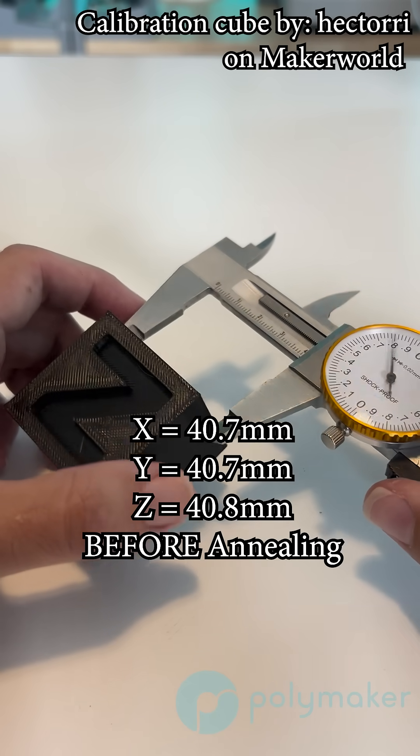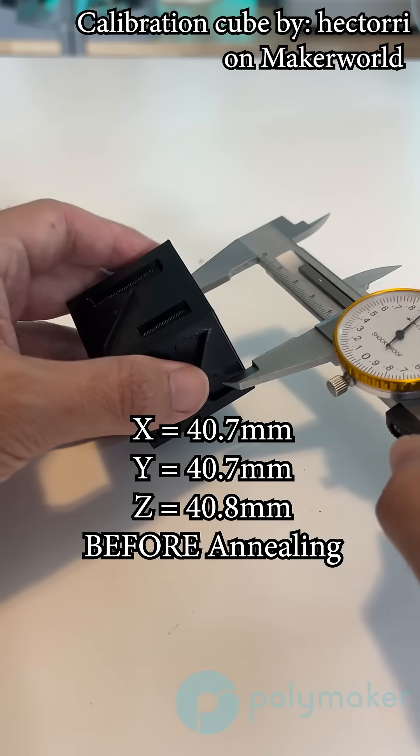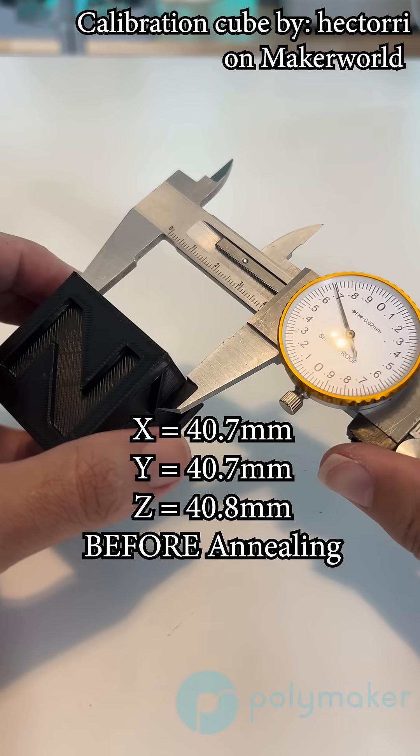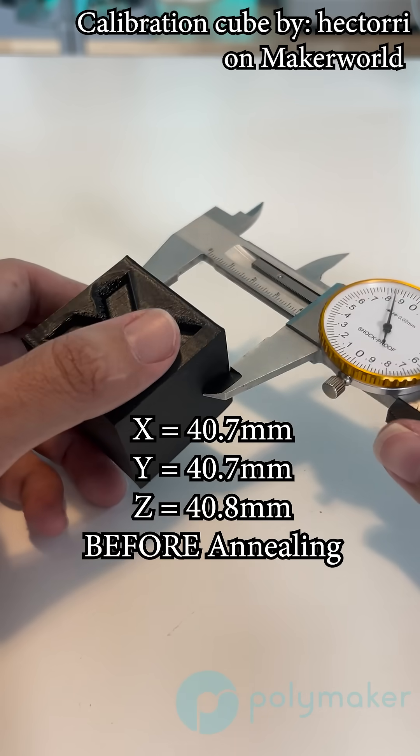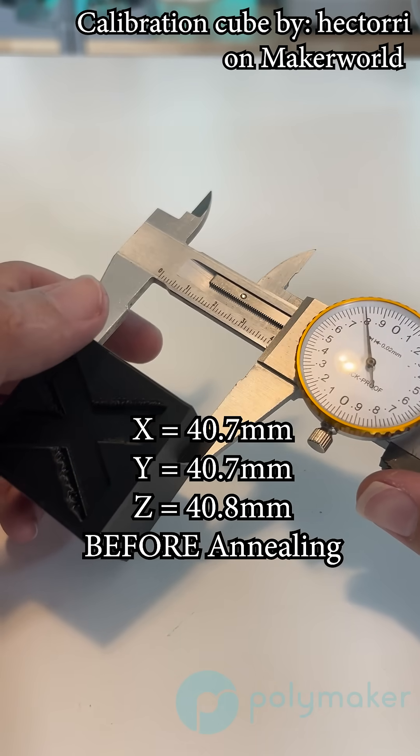First up was our Co-PA, and right off the build plate, I was getting a readout for the X and Y dimension of 40.7 millimeters and 40.8 millimeters for the Z dimension. You'll notice through a lot of my tests, right off the build plate, I am slightly over extruding, so I may need to tweak my flow settings a bit.